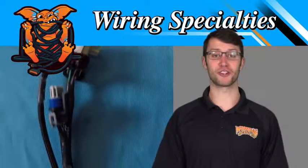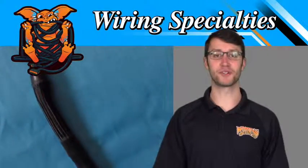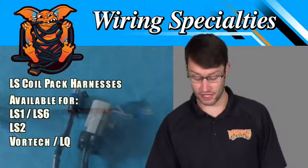Hey guys, it's Ray from Wiring Specialties. Today we're going to review our replacement coil pack harnesses for the 3rd and 4th generation LS engines.